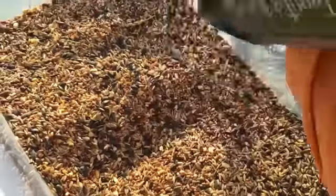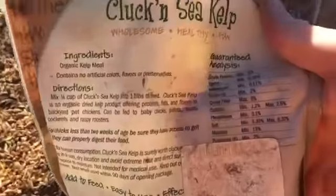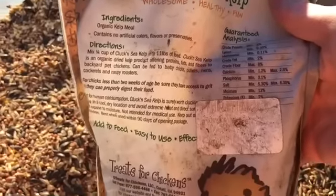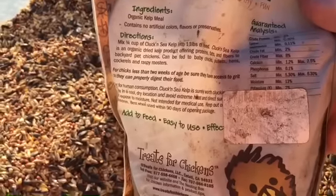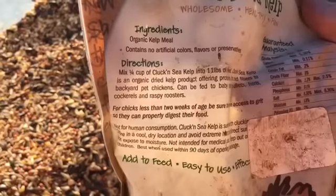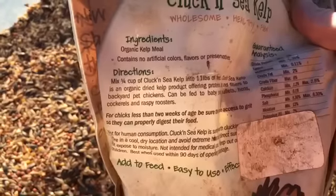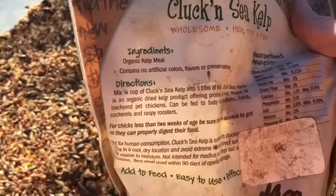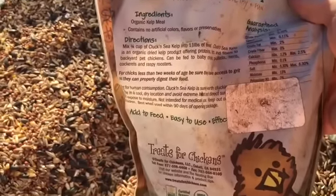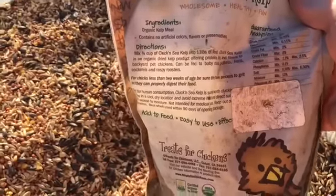It is organic and you can turn it over and see all of the things that it has in there. This has been sitting in my barn, so of course it's got a little bit of dust on the bag, but you can see right there it talks about mixing in a fourth of a cup into 11 pounds. I don't know if I've got a full 11 pounds here, but I can definitely tell you that I've got at least a fourth of a cup, so we did it right about right.